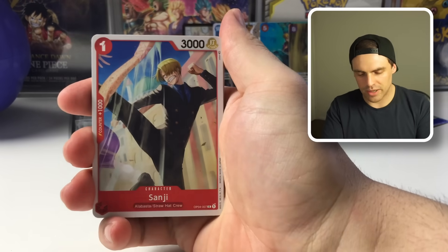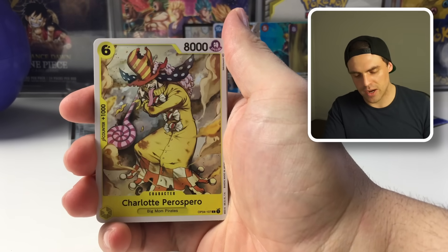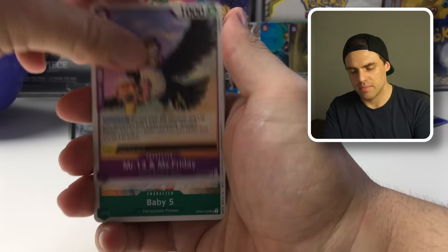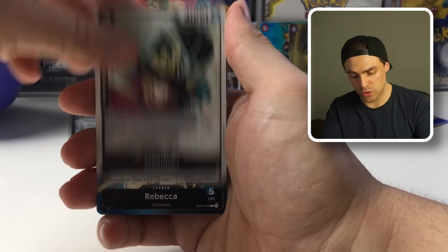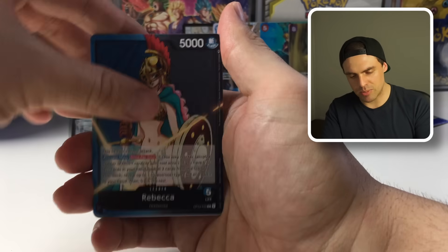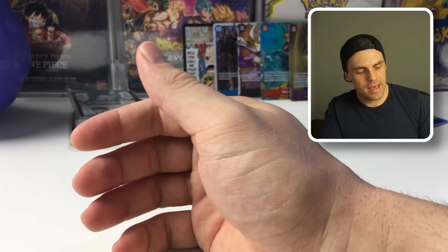Final pack of the opening: Sanji, a Hanger, Yokozuna, Happiness Punch, Perispero, Mr. 13, Miss Ferrari, Baby Five, Suleiman, Rebecca — which means no hit through here — Cavendish and a Spider Web. And that wraps up a very interesting opening.